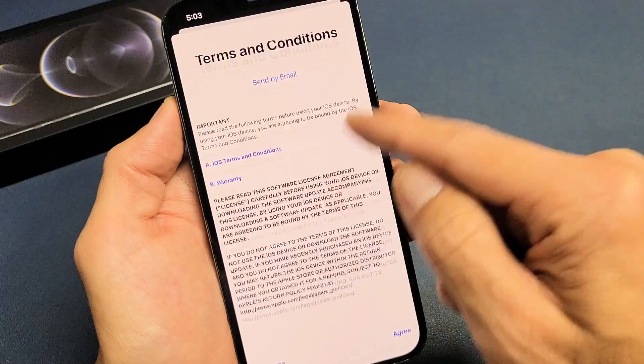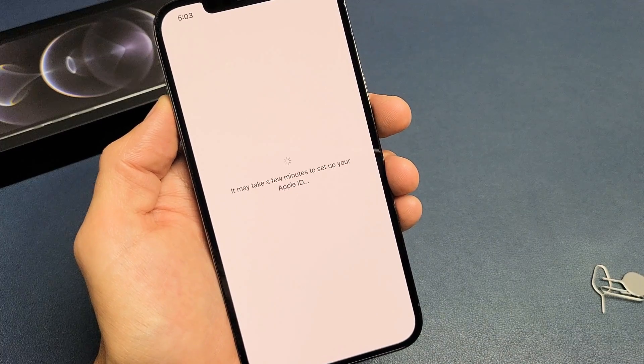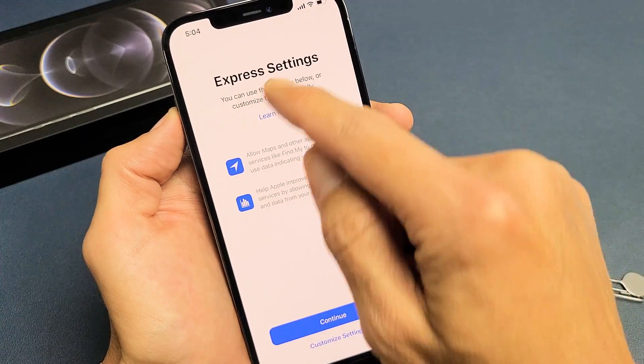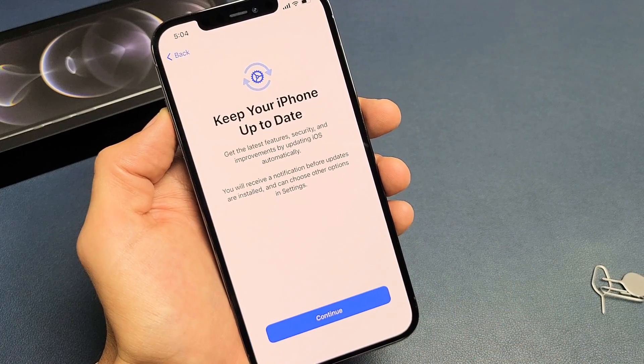Terms and conditions — you can go ahead and read through this, but you do have to agree. So I'm going to tap on Agree. Now under Express Settings, you can customize settings, or you can just go ahead and tap on Continue. I'm just going to go with Continue.